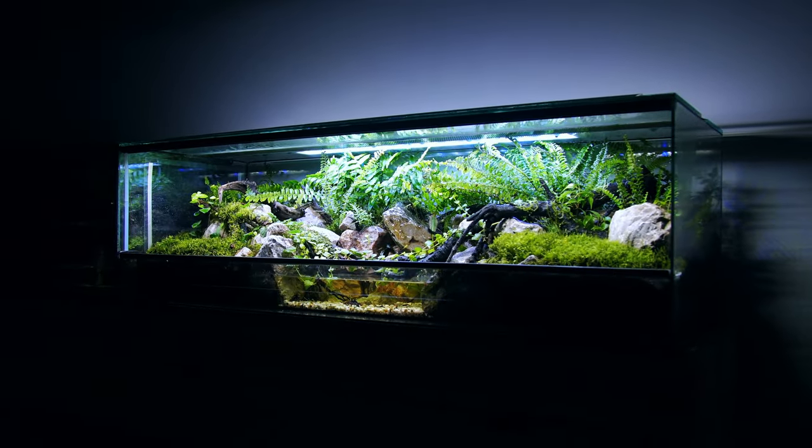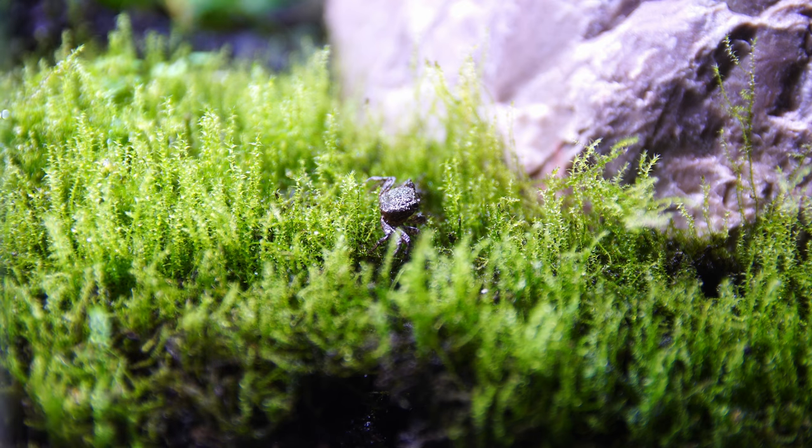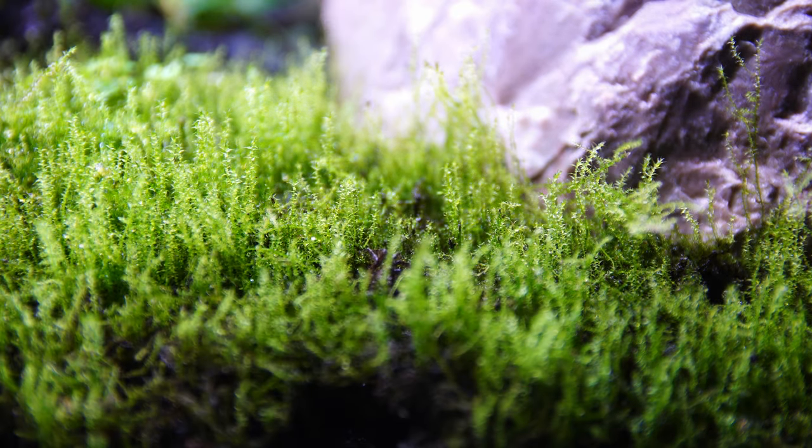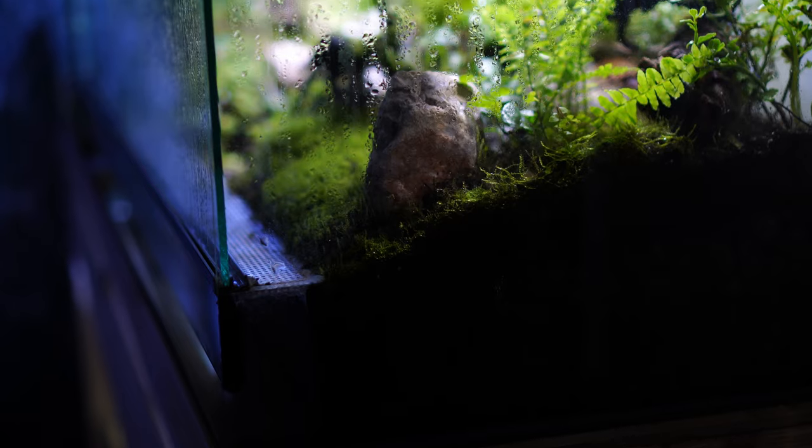Hello everyone. In this video we're going to have a quick look at vampire crab burrowing behaviour. After my last video I had a couple of questions asking how my vampire crabs can dig and burrow if I cover everything with moss, which is actually quite a good question.